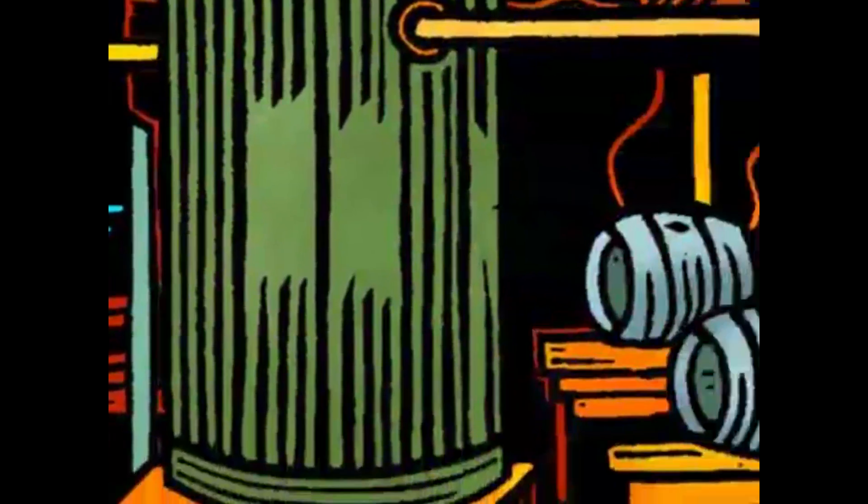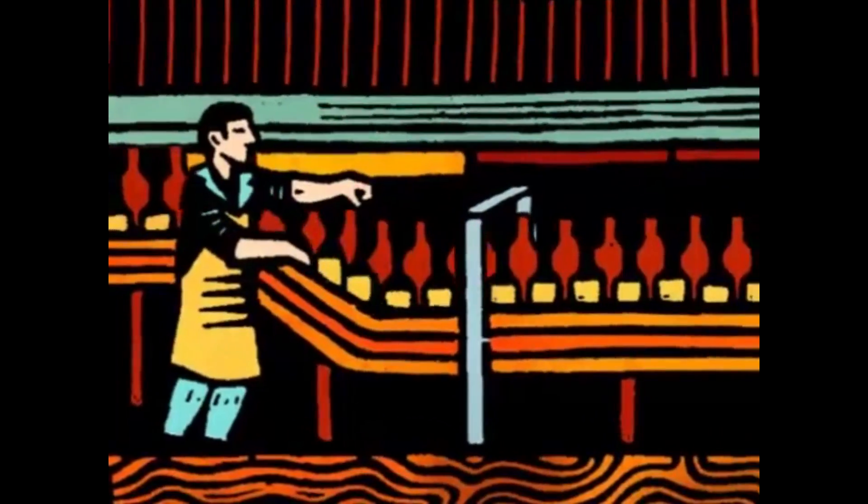Finally, the beer is ready for keg, cask, or bottling in one of the most modern bottling lines in Britain.